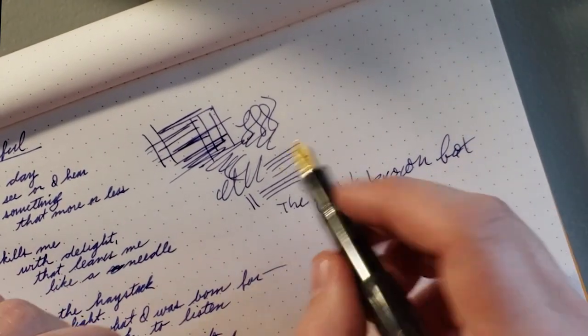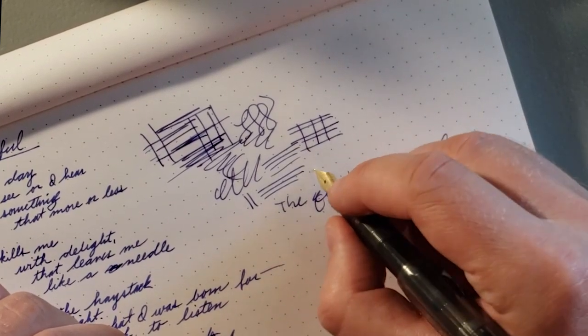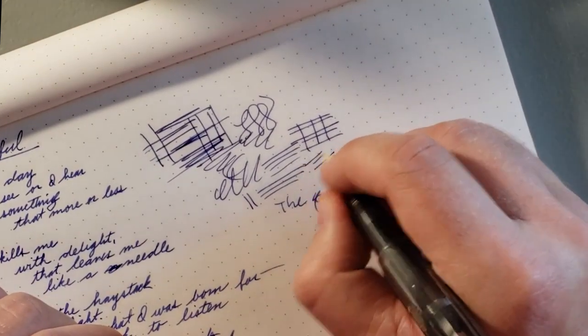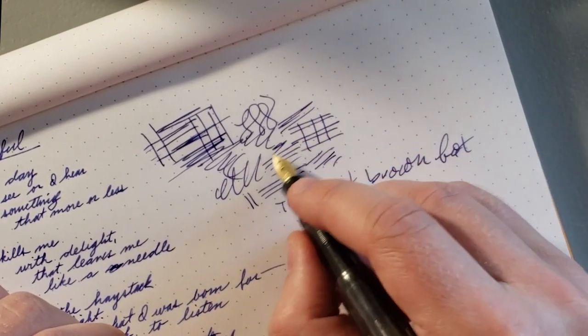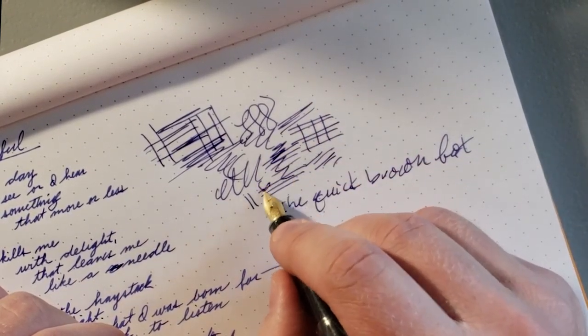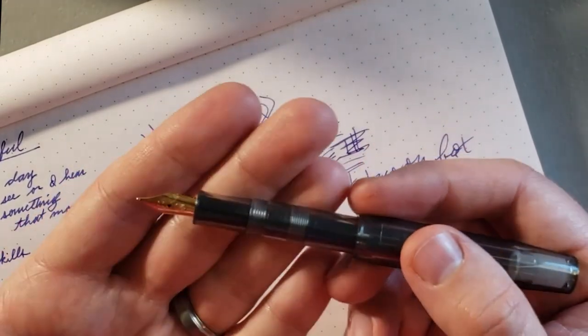It writes fine. I don't know why I'm getting these skips on these lines — it's writing fine for me now. There's a little bit of feedback like I said, but it's pleasant. I find this pen very pleasant, actually. I'm kind of excited about this. Hopefully that skipping doesn't become a persistent thing.